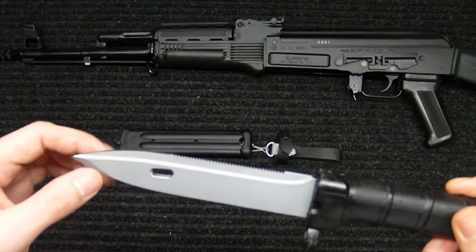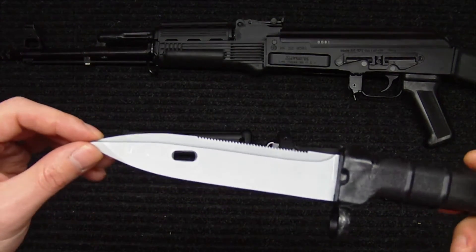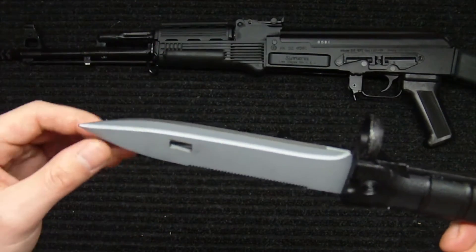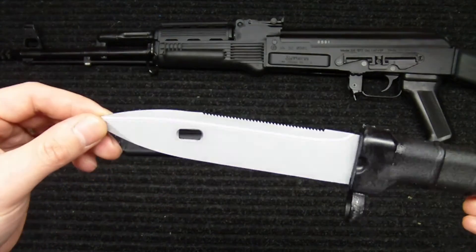It does have serrated edges in the back and it's got the built-in wire cutter feature that works along with the scabbard, which many AKs have. It's got a really nice finish and edge to it — it's not razor sharp, but I don't think they intend that to be the case straight from the manufacturer.